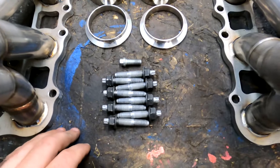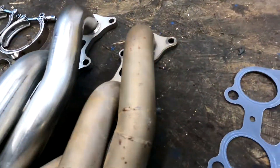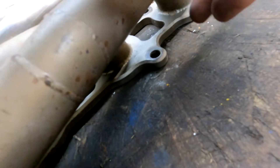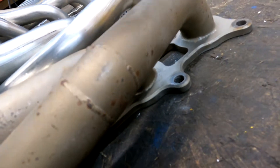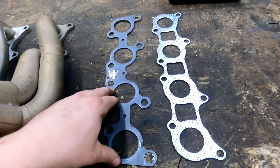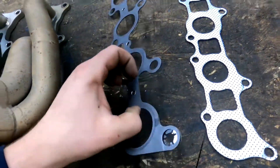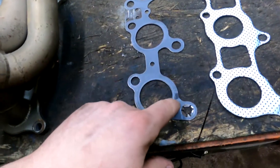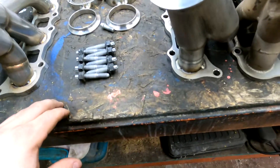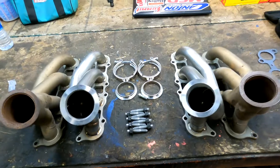Another thing we're going to try to do — instead of using the factory studs, we're going to use header bolts. I do like using the factory studs as much as I can, but in situations like this, with the two top header bolts, it's really hard to get a wrench in here, especially on the driver's side. It's a lot easier if you can use a small ratcheting wrench versus having to use the open end. The only downside is header bolts can loosen up a little bit sometimes. We're also going to reuse the factory-style exhaust manifold gaskets rather than the multi-layer steel gaskets that come from Ford. We might end up using the studs on the ends just to keep the gasket in place.